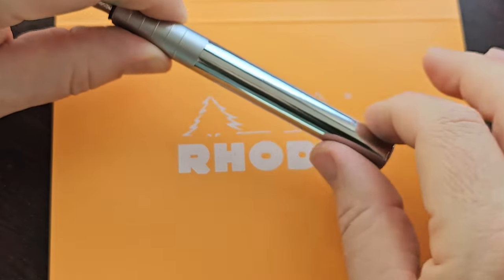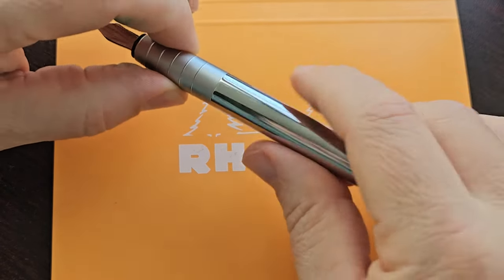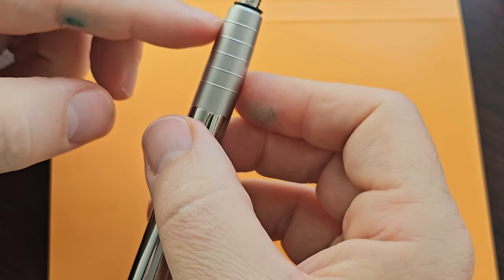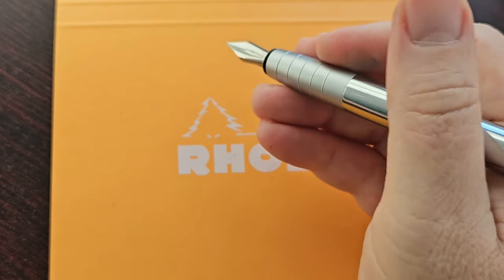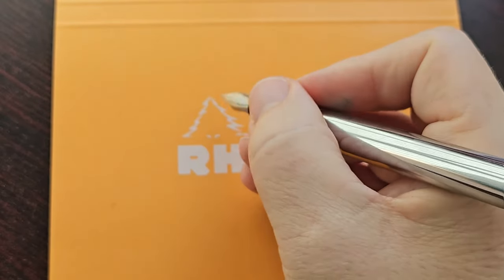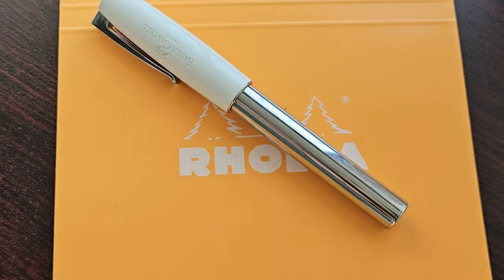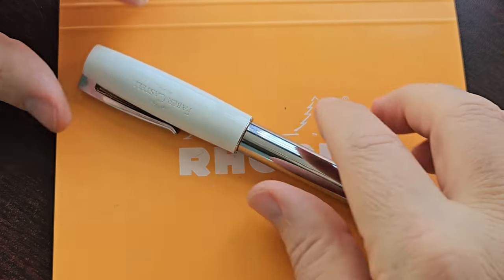You are going to have fingerprints all over this thing — that's a guarantee, and I experienced that as well — but it's not a deal breaker. However, there is something that is a deal breaker for me, and it's these rings on the section. These are so uncomfortable; they are quite sharp. The way that I hold my pen, it rests on my finger and it really eats into it. So I don't use this pen for anything more than brief note-taking, which is a pity because it's actually a wonderful writer.